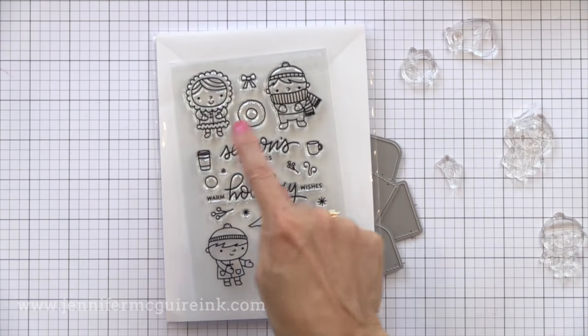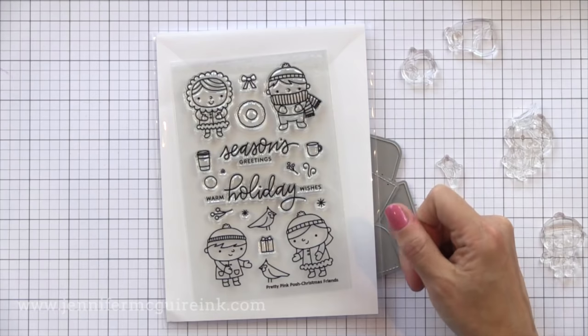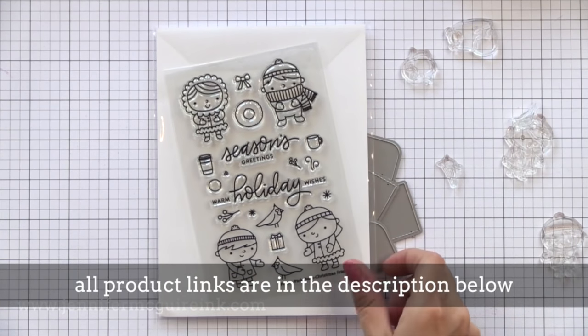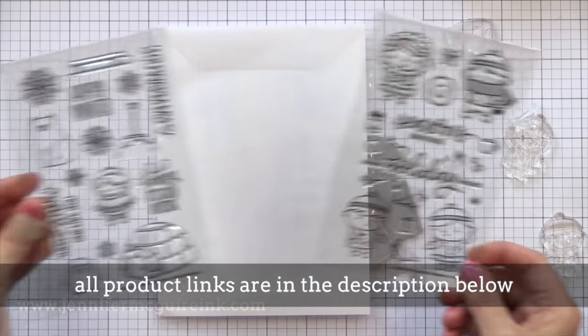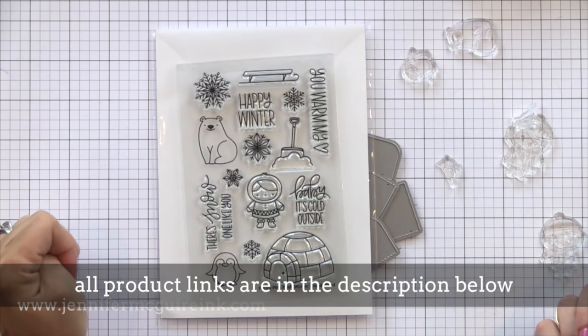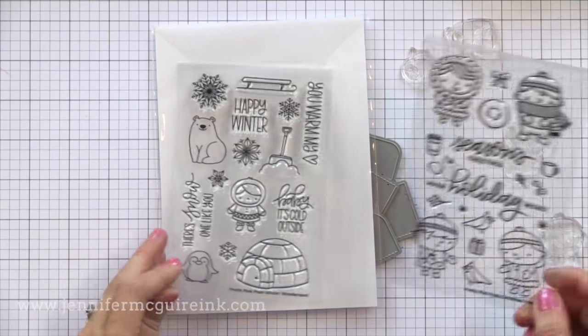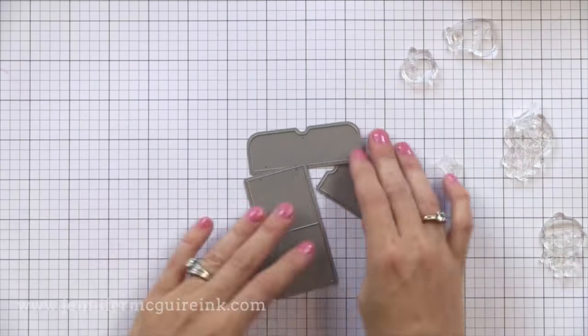The first set is Christmas Friends. There are some adorable children on it, some beautiful sentiments, and some cute things you can put in their hands such as wreaths and cups of coffee. The second set I'm going to be using is Winter Wonderland. Some adorable little images on here also, and fantastic sentiments. I think you'll be seeing a lot of people use these.